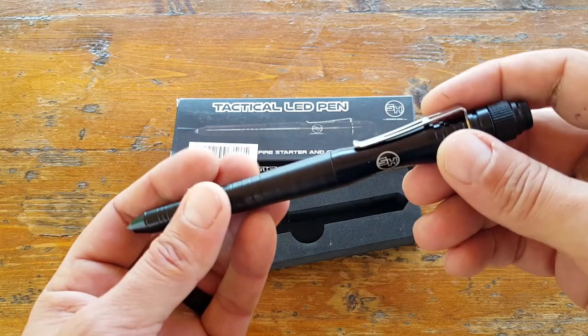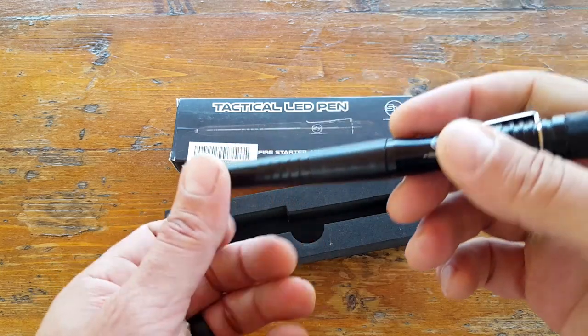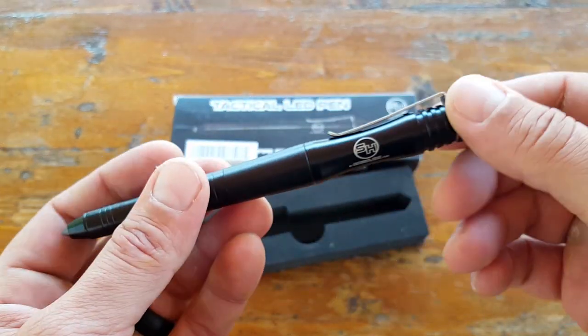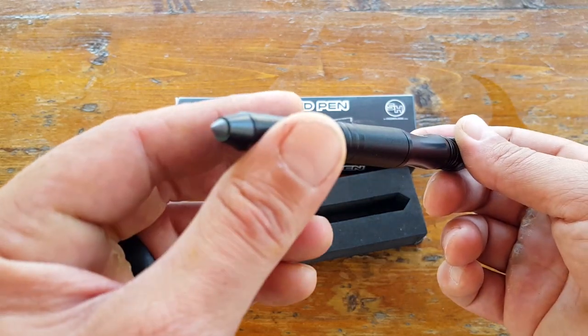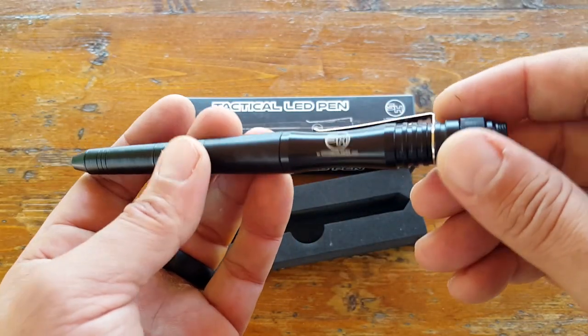Bottom line: if you're in the market for a tactical pen that looks pretty cool, feels good, writes well, and has a couple of key features that might be useful for your needs, take a close look at this tactical LED pen by Survival Hacks — it might be exactly what you're looking for. Once again, this is Helder — I hope you found this review useful.